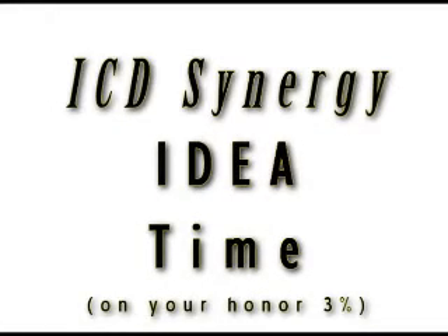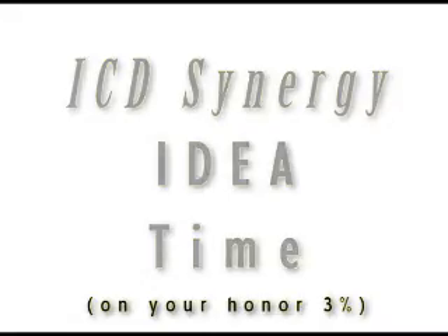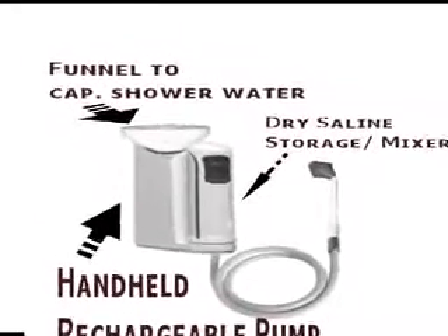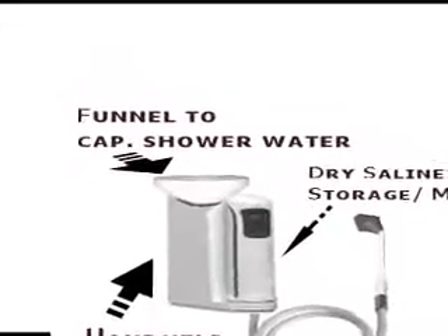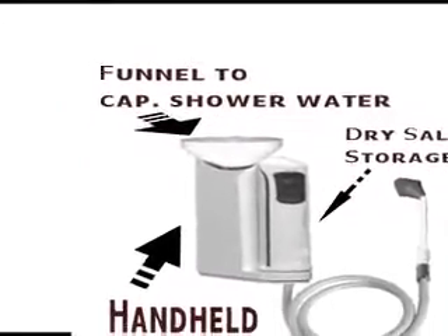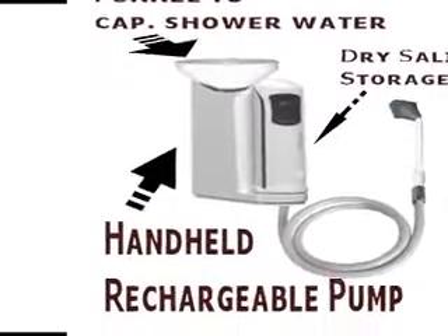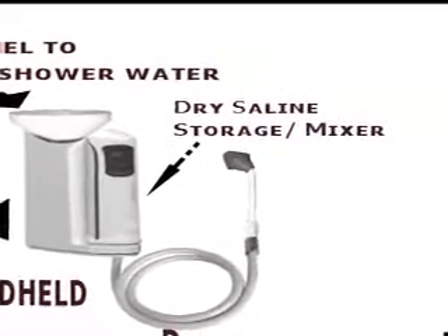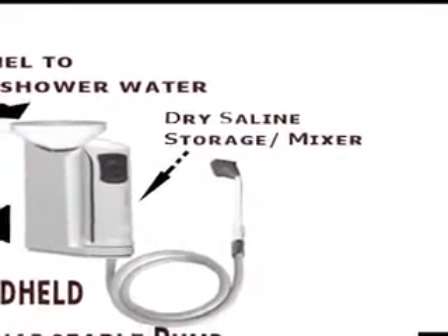It's time for our Synergy Idea Time. What we would like to see is a handheld unit that you'd be able to take on the road or into the shower, where it would capture shower water to keep it filled up. It would also have to be rechargeable, obviously. The saline solution could either be stored on the side or mixed in through a mixer as you use it. And that concludes our idea.